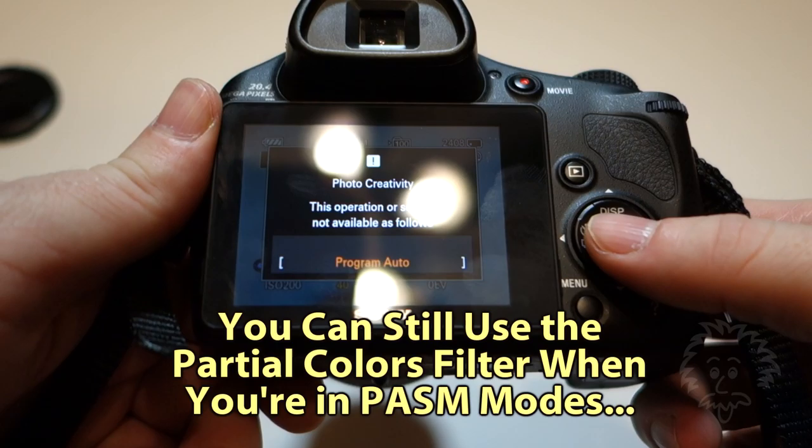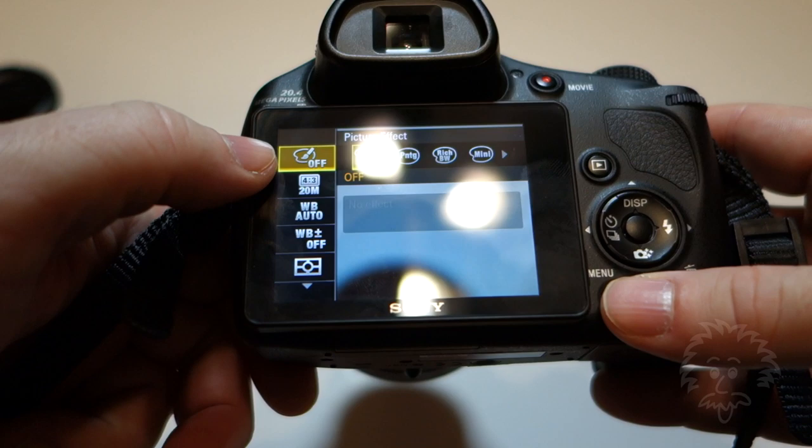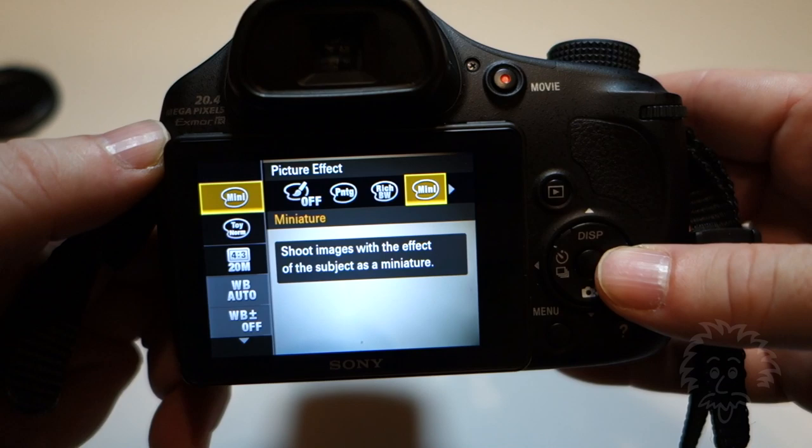The other way that you can do this is by going into one of the other modes. If you go into P, S, A, or M modes — like P mode for program auto — and press that little icon, what happens is it tells you that option is not available.